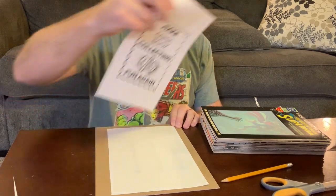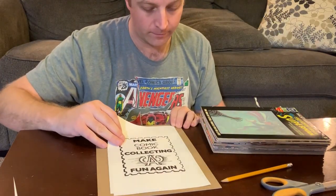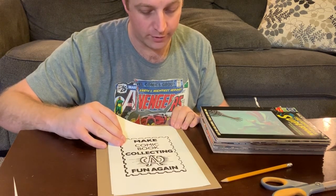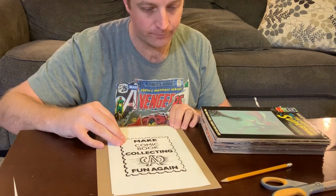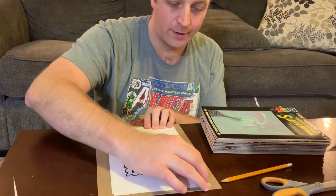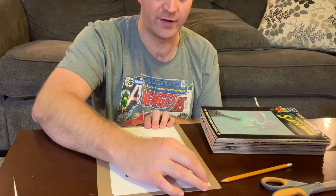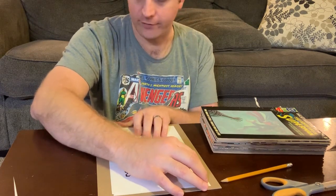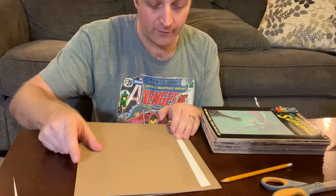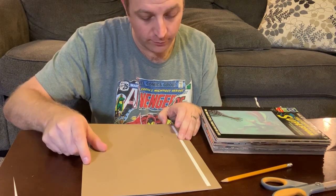Second-guessing this here — double-checking to make sure that I'm gluing the right part. You can also use one 11 by 17 sheet cut down to size for this. However, I did not feel like having that printed for me, so I'm just using two separate sheets.